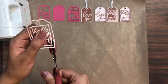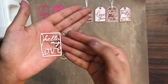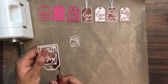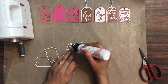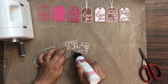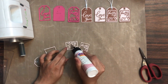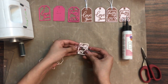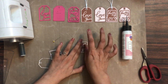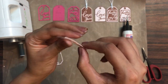Here I have the die cut on the pastel pink cardstock and I am simply fussy cutting the outer layer like this. Similarly I will be doing this for three to four die cuts. Then on the first die cut I am simply going to add liquid adhesive and place the second die cut exactly on top. I will be adding four layers to give it a 3D look.